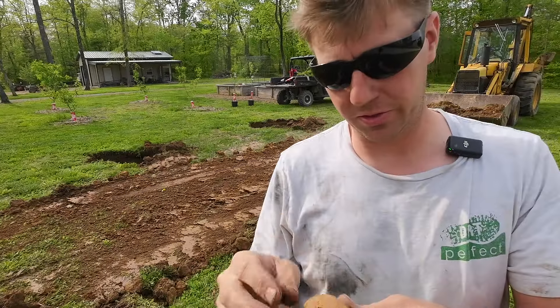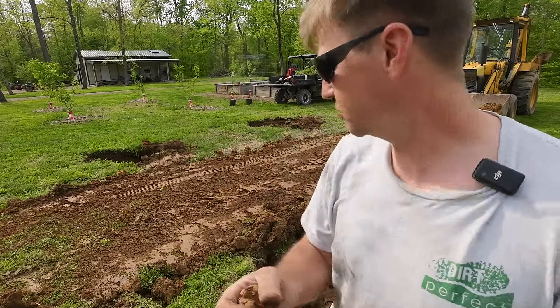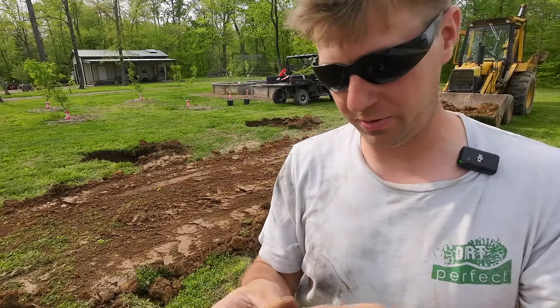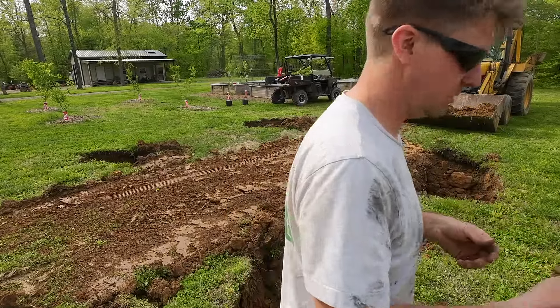If you're wondering why we're getting rid of this dirt and going to get some different topsoil from the woods — it's just clay. We've got like two inches of topsoil on top of the hill and everything else is just clay. It's great clay, perfect clay. We wanted to put a pond here and it would be fantastic — but not great for growing trees.